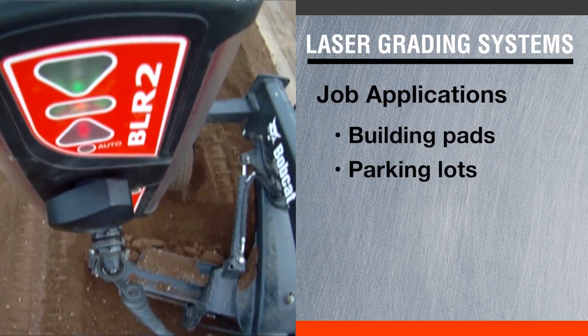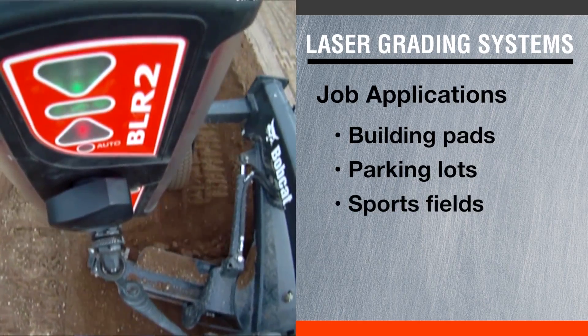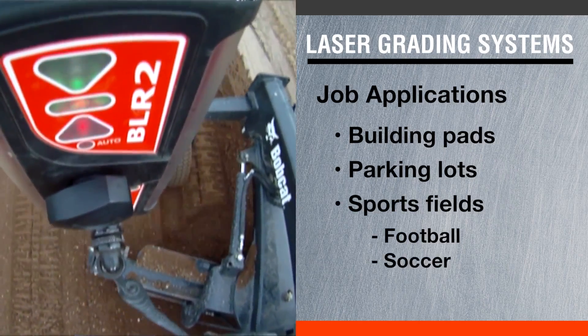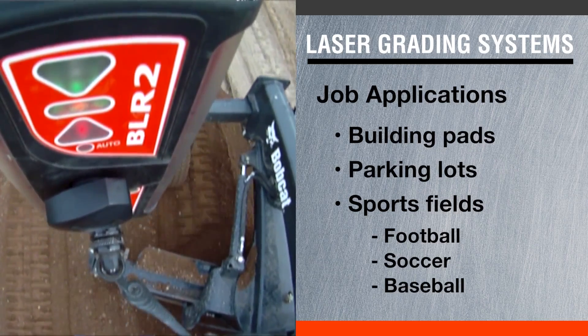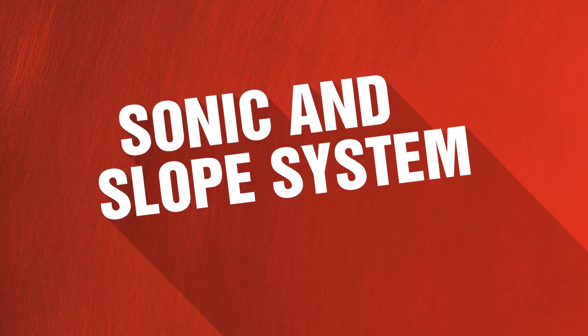Working with building pads, parking lots — you can even get into some other designs such as sports fields like football, soccer, and baseball. But really, you're going to be working with simple designs with a laser system.